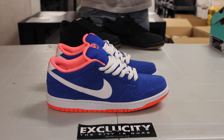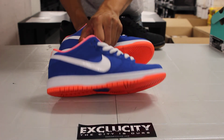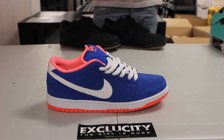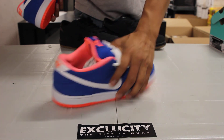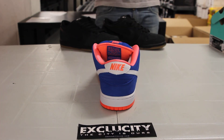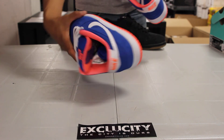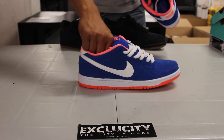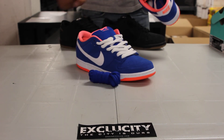This shoe has an all-suede upper, which is great to see. You also have that croc-like swoosh, along with your Bright Mango embroidery of Nike in the back, highlights on the inside lining, as well as on the outsole of the shoe. If you want to switch up the laces, you've got an alternate pair.